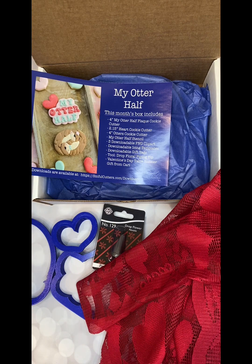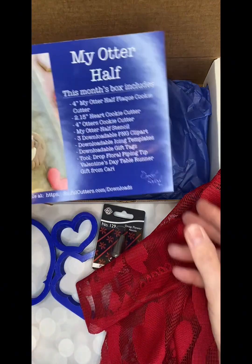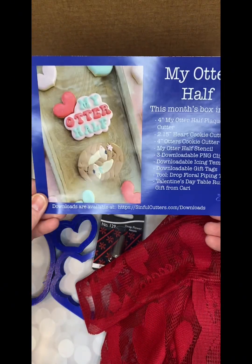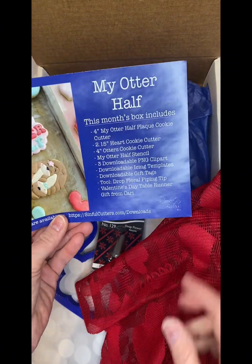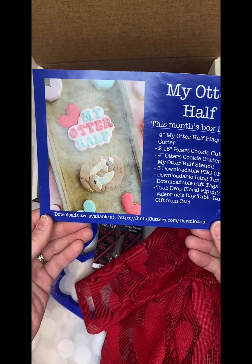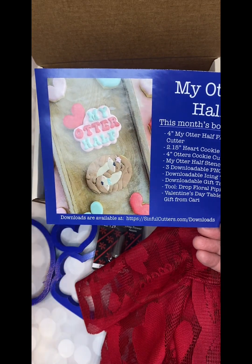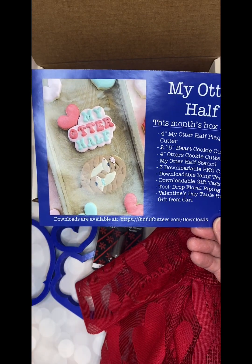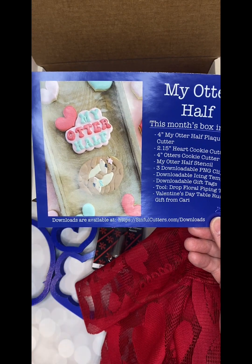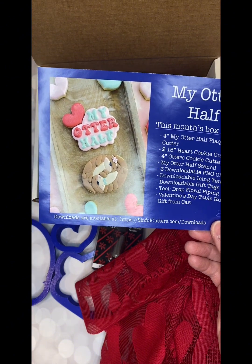There's also PNG downloads every month of all of the artwork that was used to create the cutters. You'll see right there three PNG clip art files. That is for anyone that has an edible printer or a Big Blue — you can just print your cookies right there. But you can also use that PNG clip art for any promotional materials, gift tags, anything that you want to make up.